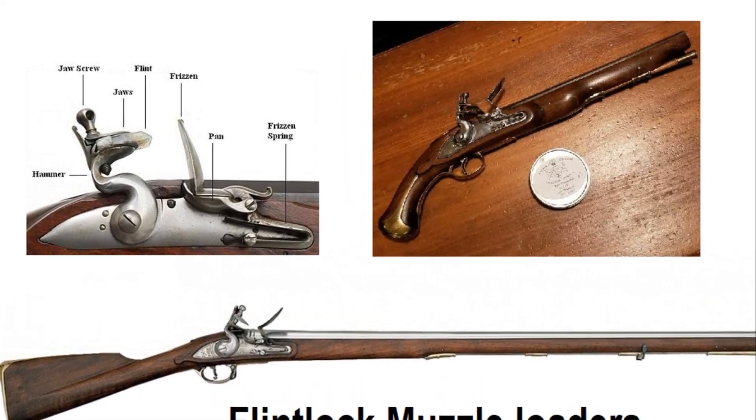How they work: it's just a smooth bore — they put powder down in there with a patch and a ball and shot it out. Here's a picture of what the ball looks like being put into the musket.